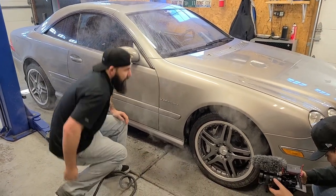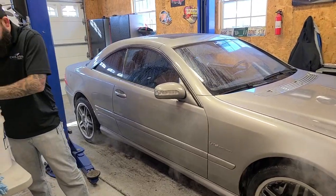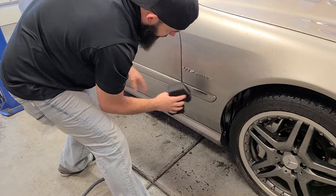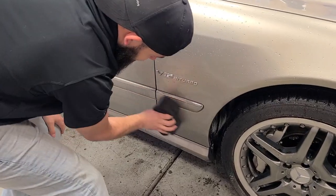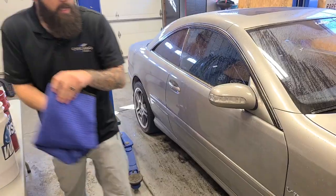Once you have a lot of that built-up salt loosened, you can go back to your ONR solution. Start at the top and work your way down to the bottom. If you get to a really heavy section, just flip the sponge. Finish that section out, then back to your drying towel.